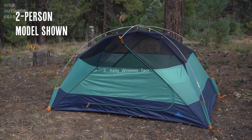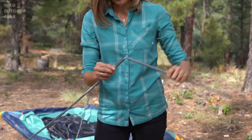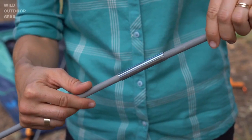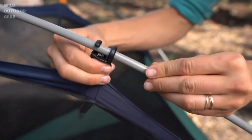This tent comes in a two-person, four-person, and six-person model and sets up lightning fast. To get started, stake out the corners. Next, assemble the poles, making sure that each of the segments is fully seated in the ferrule. Now place the tips of the poles into these quick corners, which will hold the poles up while you clip the tent body into place like this.